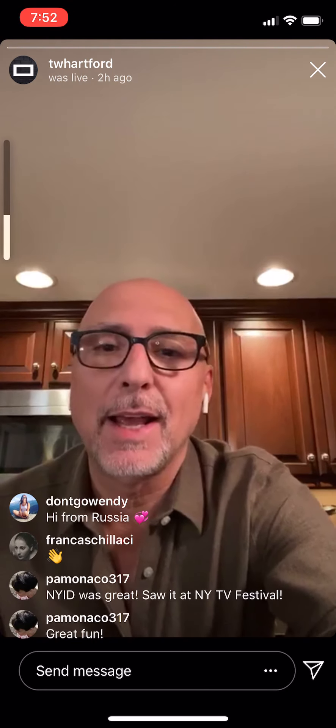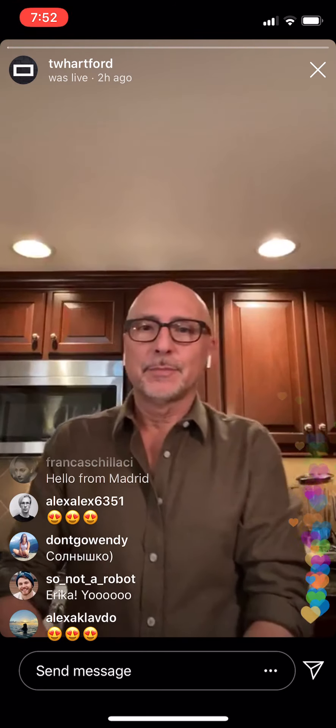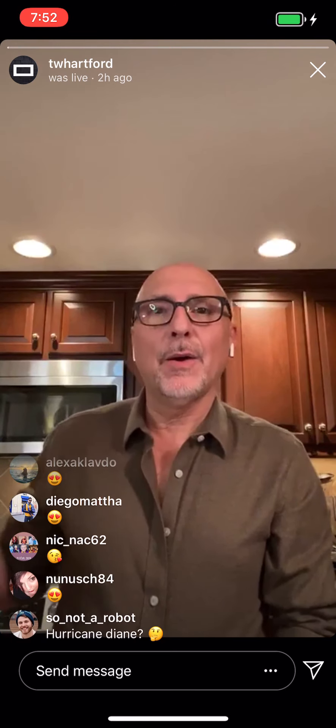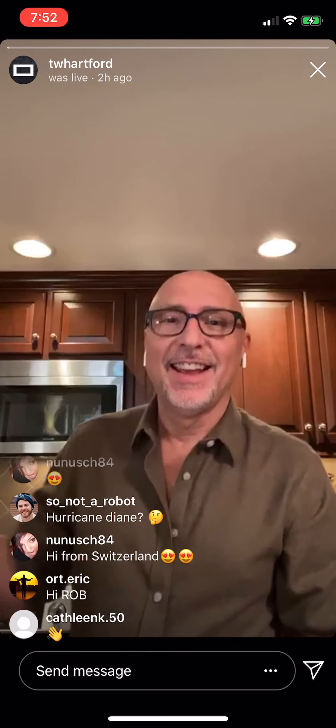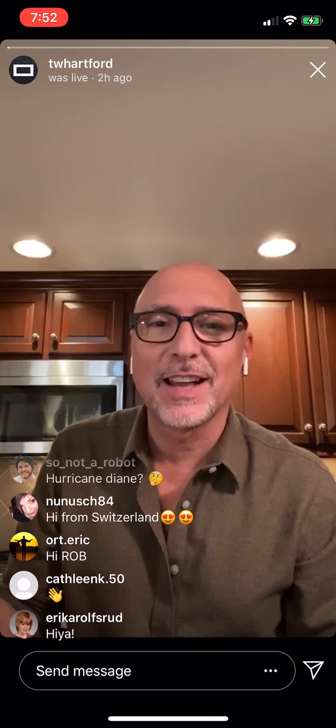Hello. Happy Thursday. Hi everyone. Hello, hello. Happy Thursday. It's Rob in my kitchen. I always love to see who's on time.